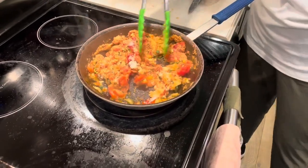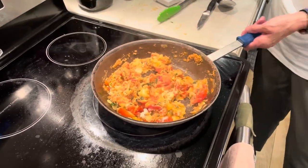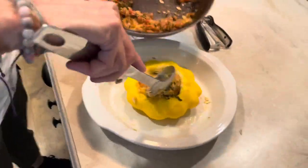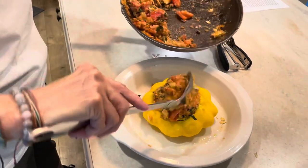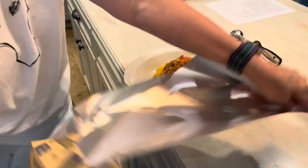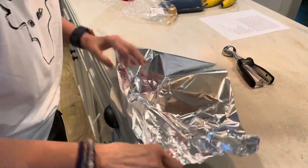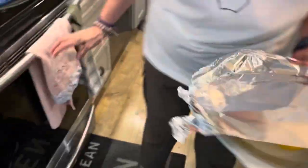We're gonna put it into our shell from our patty pan squash. Here's the patty pan — I'm gonna put this all in the center of it. The rest I'll just put in a little ramekin for myself. Then we're gonna put this in the oven tented with foil — don't put it on tightly, just tented like that. You don't want it to be thick either. Then you're gonna put it in the oven for 15 minutes.